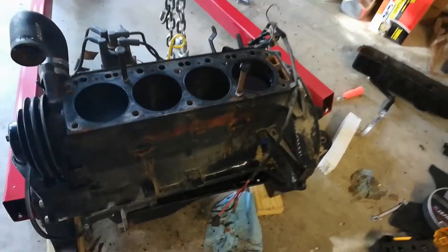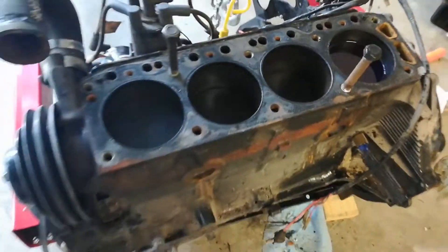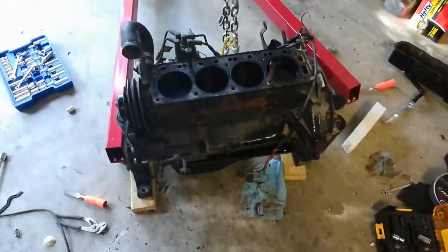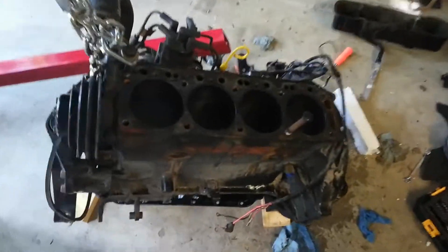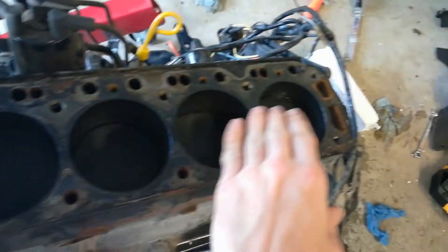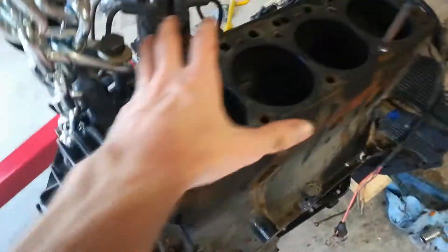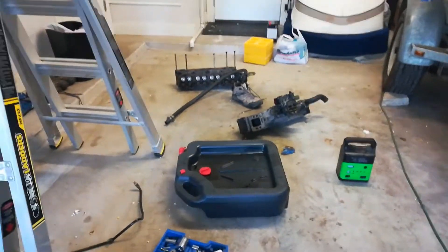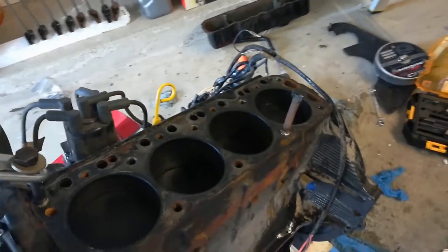Today we're going to be taking the pistons out of the engine and then hopefully turning it over. I've already got the engine out of the boat. We have removed the head and exhaust manifold over there off of the top so that way we have access for pulling these out.